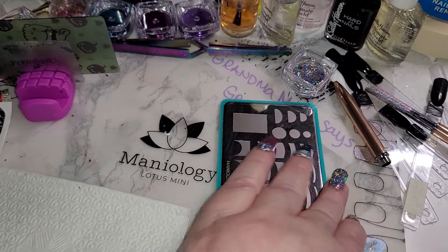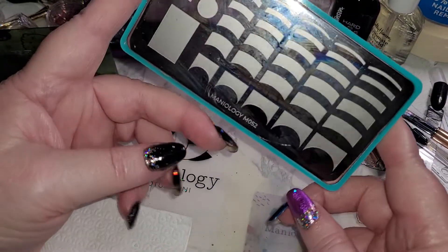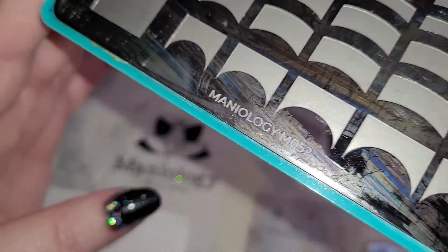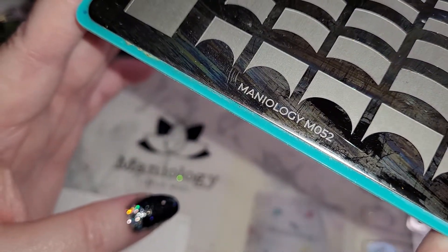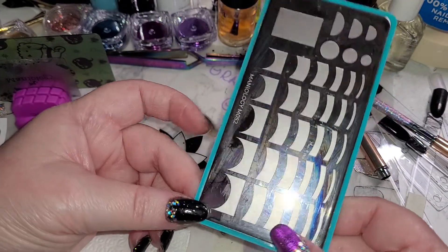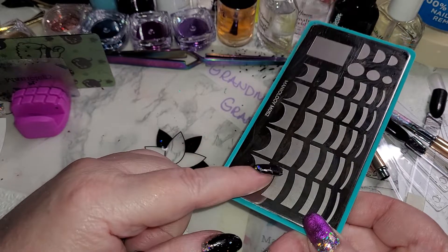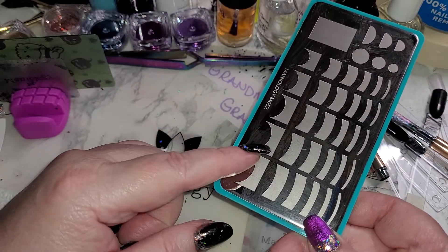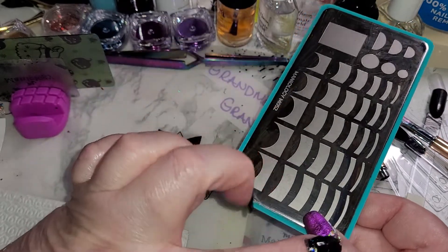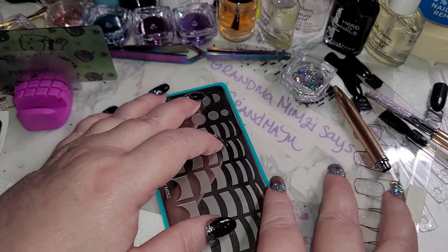Number one for a wedding, I highly recommend this — one of my favorite plates. It is very popular on the Maniology website, and let's see if we can get this in: it is M052. I believe the name for it is 'Mon French,' and it is so good. You can do the French tips, and for a wedding most people will do the standard pink on the nail and then white or off-white.